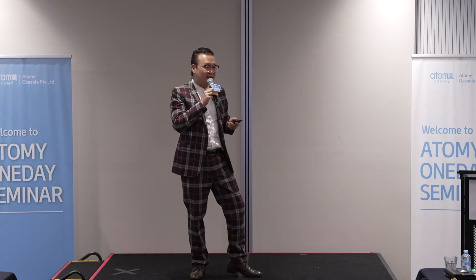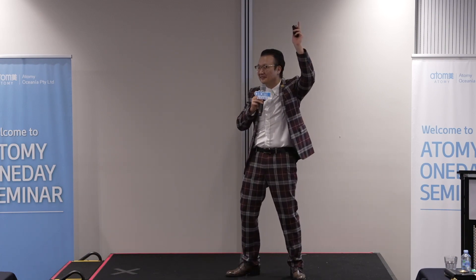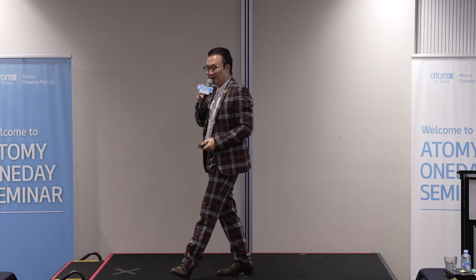So, who here wants to lose weight? Okay, there are a few here. Not bad. Better than Melbourne.